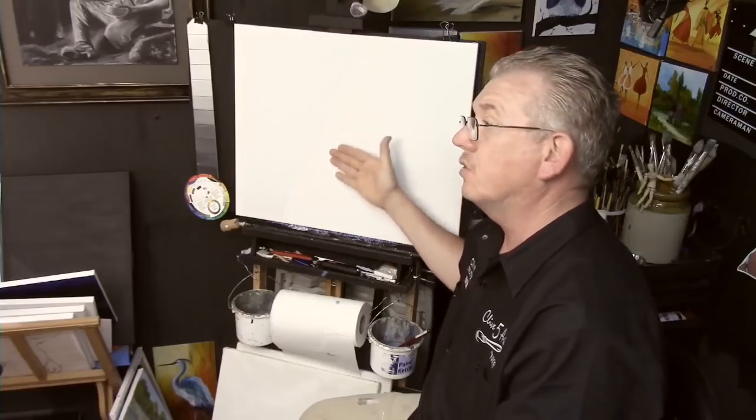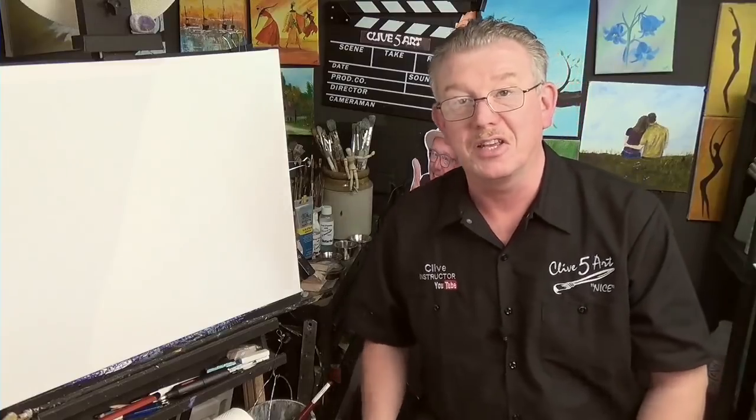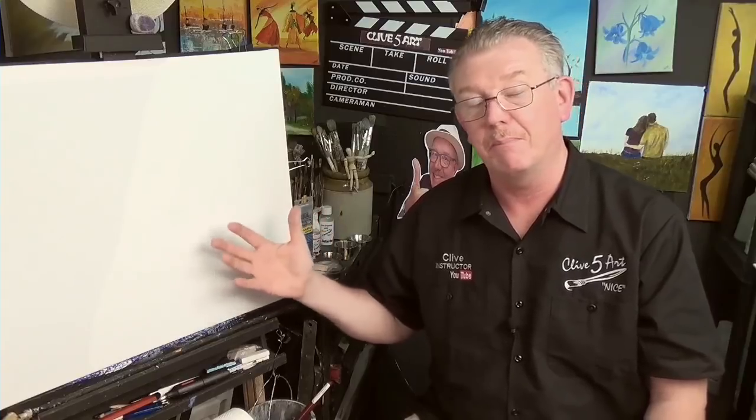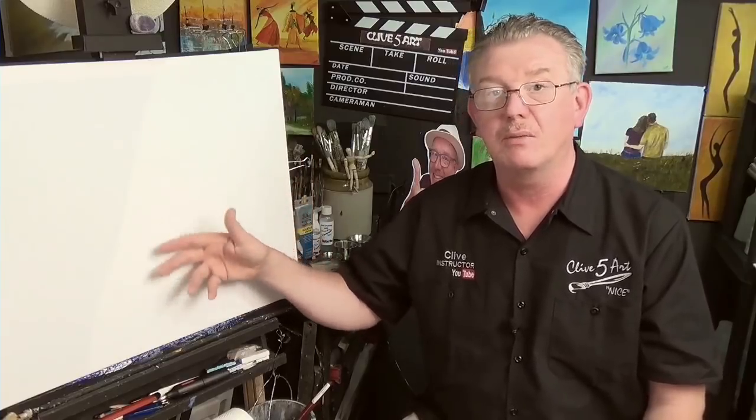The old masters used a very different gesso. They used to boil rabbit skin, mix marble dust with the rabbit skin glue, then add titanium white or lead white to make their gesso — that was what they used for their oil paintings. We don't boil rabbit skins anymore. Gesso you buy in shops these days is latex-based — a plastic acrylic-based gesso. There's nothing wrong with it, but it can break down over a period of time.